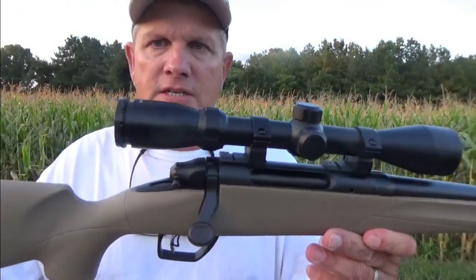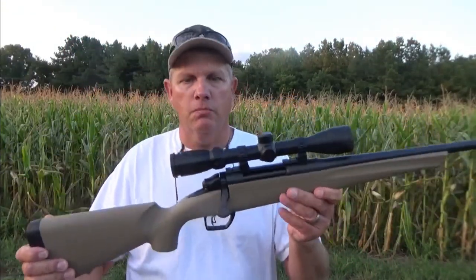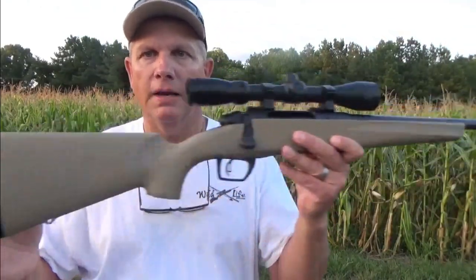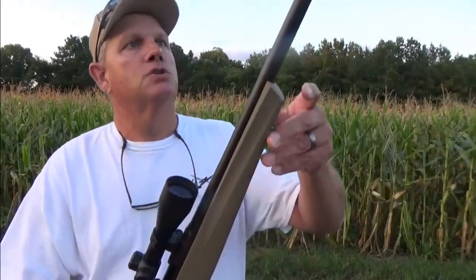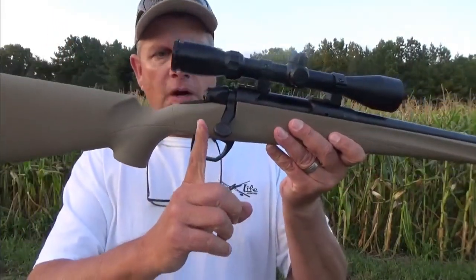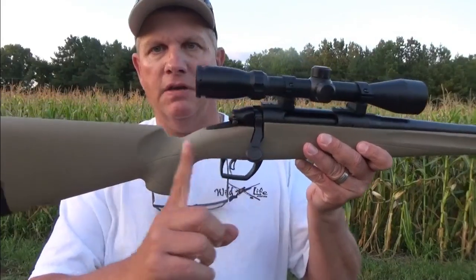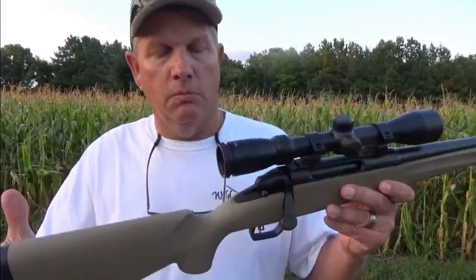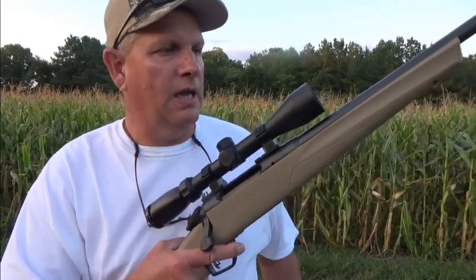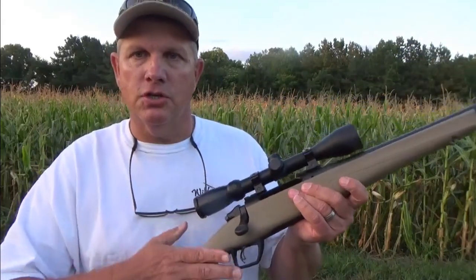As I said earlier, this is a youth model. I chose the youth model because this weapon is going to be a birthday present for my daughter in just a few weeks — don't tell her, it's supposed to be a secret. This weapon also has a 20-inch barrel and, because it's a youth model, it has a 12 and a half inch length of pull. Most youth models have a shorter length of pull so younger folks and women can handle it a little bit better — that's why I chose the youth model.